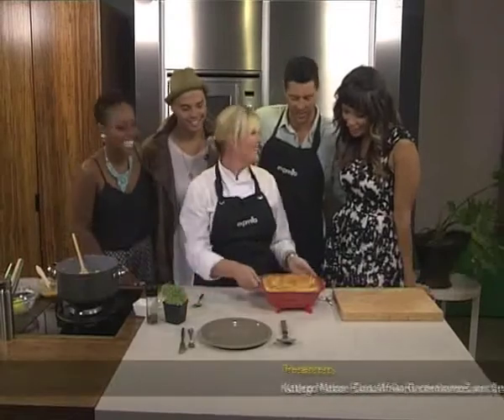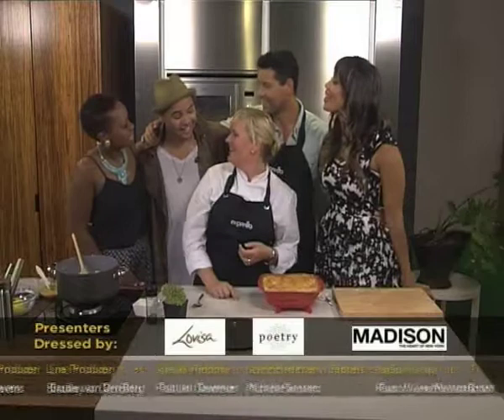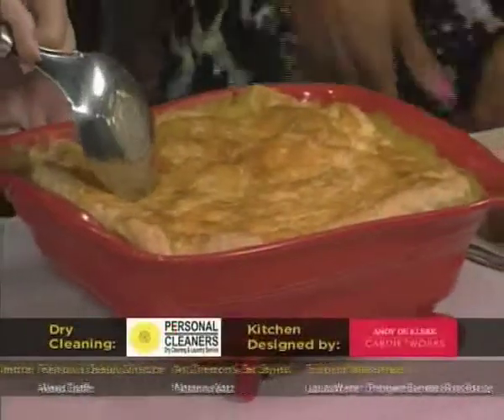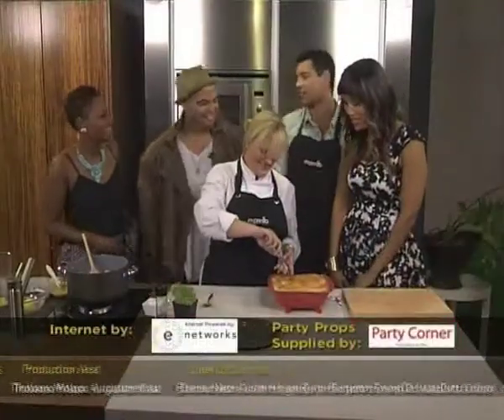We are just salivating right now. Thank you so much. That looks crazy — you know what, you earned this one this morning with your beautiful performance. Thank you so much. You can definitely have a piece of pie!